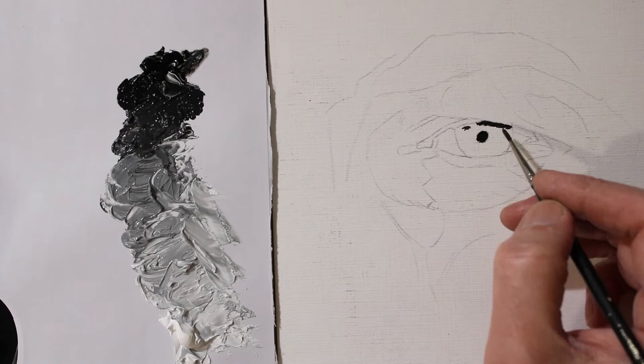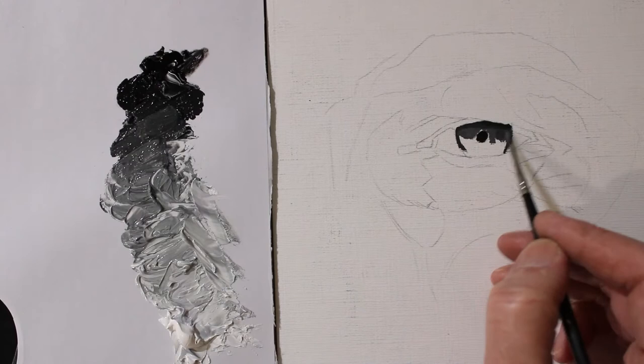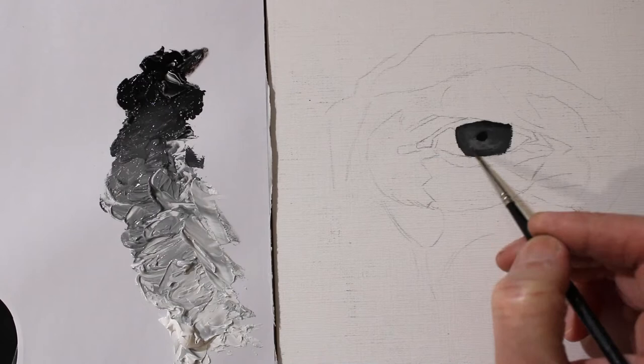The first thing I did was spread the black and white paint into each other and created a series of value steps. I'm starting off on the darkest areas of the eye first. I'm painting on a canvas board just for this painting demonstration.